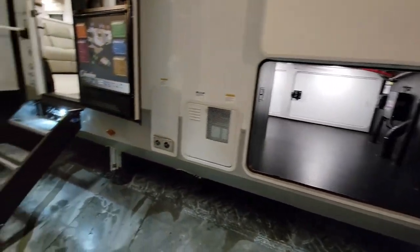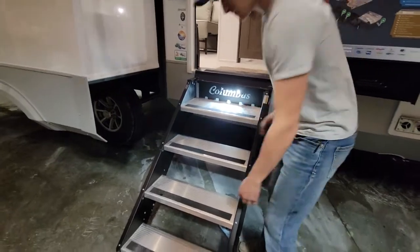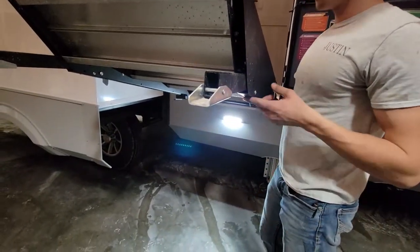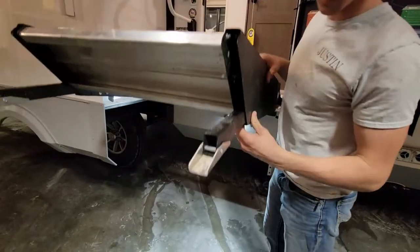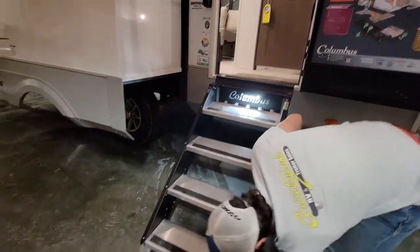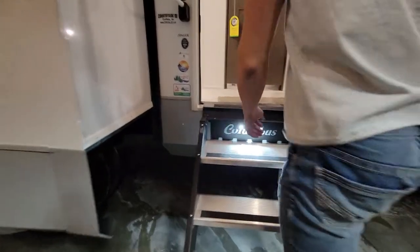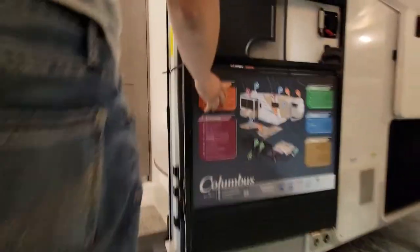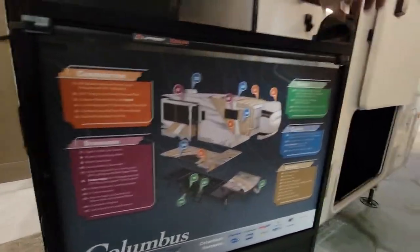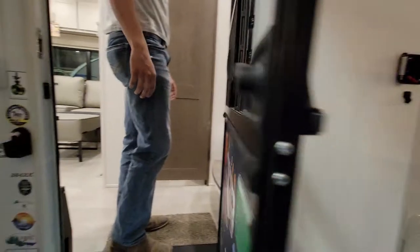Now we'll go inside. First thing is this MORryde Solid Step — strut assisted, it can hold itself up there, you can lift it with one finger. It also has the easy legs, just push it down and you're good to go. Columbus logo there. And it also has the LCI screen door that will shut the screen for itself.